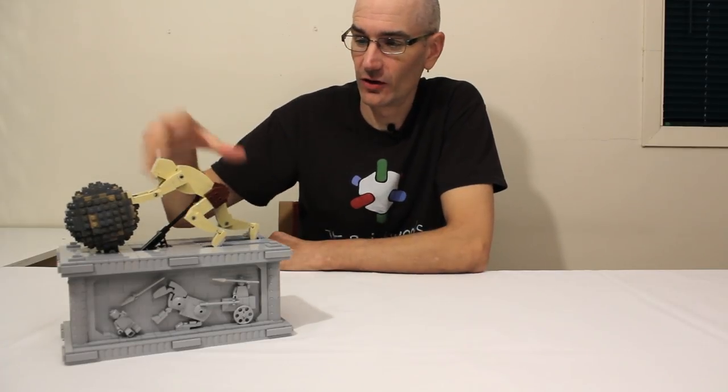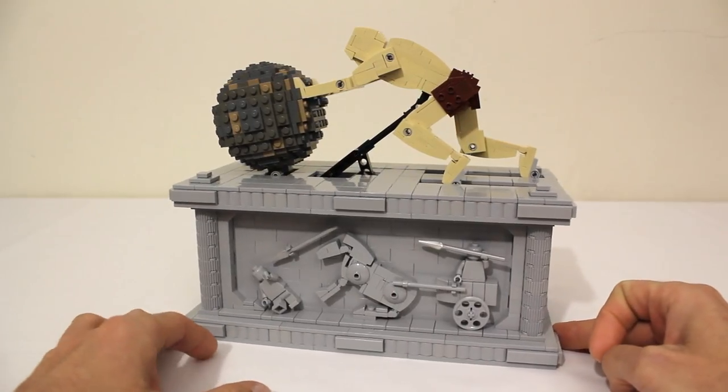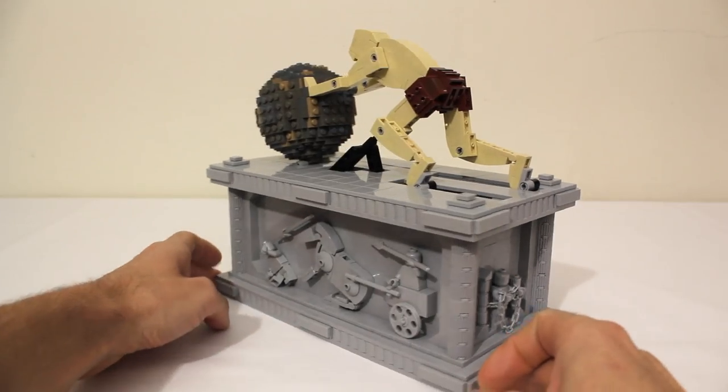Hey everyone, Jason here. Today I'm excited to show you my latest custom Lego model, which is this kinetic sculpture of Sisyphus endlessly pushing his boulder. Before I explain how all the mechanics work, I thought I would show you the base of the model where I have depicted my interpretation of some of the scenes of Sisyphus's life in this Greek relief style.